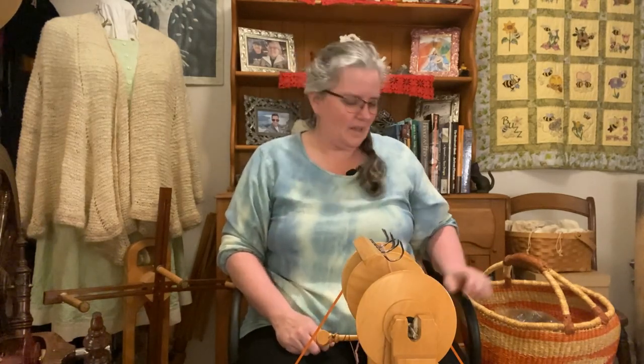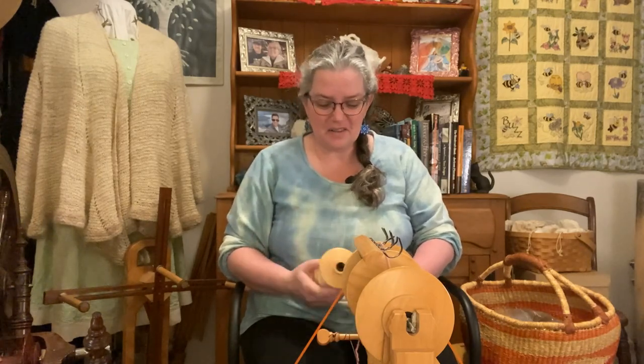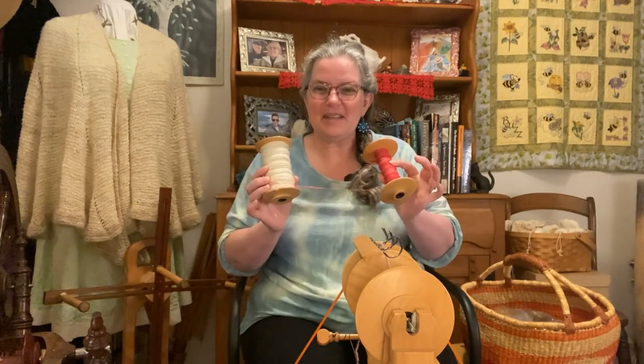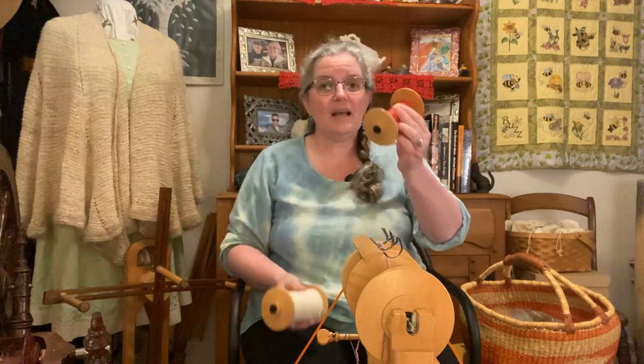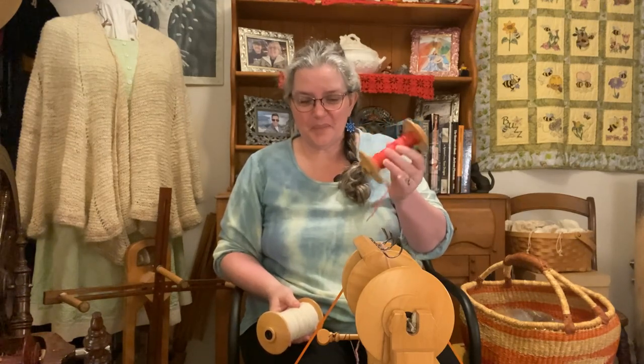Welcome to another Unwinding with Fiber and Fabric and Tour de Fleece 2023. I am once again set up to do some plying and today is going to be my challenge day plying. I wanted to show you the bobbins that I will be plying. This is Cory Adele and this is silk — 100% silk.